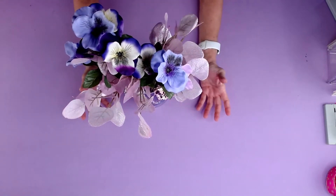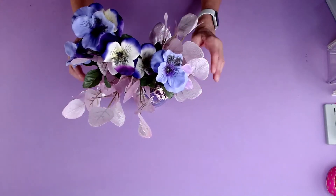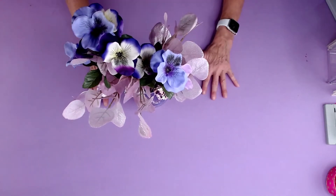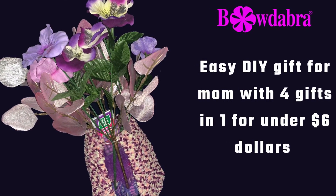And you have this adorable gift that costs less than six dollars to make, but you're actually giving one, two, three, four, five gifts in one. So isn't that so cool! Thanks so much for watching and we'll see you in the next video.